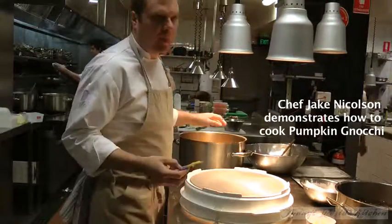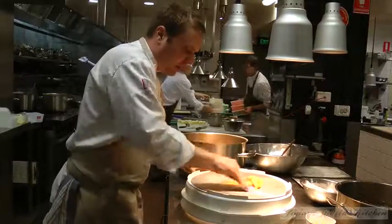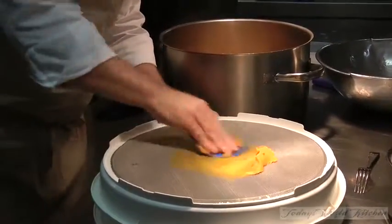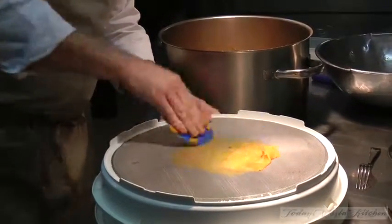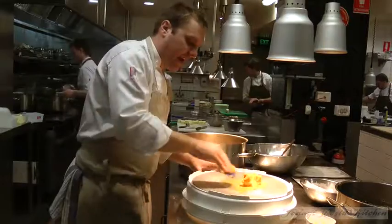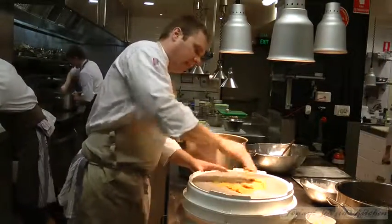I'm just going to make a quick pumpkin gnocchi. The difficulty with pumpkin is that because the pumpkin is so wet, it makes it feel a little bit softer and wetter. So the idea is to really dry the pumpkin out. That's why I've got pumpkin in this pot, drying it out.